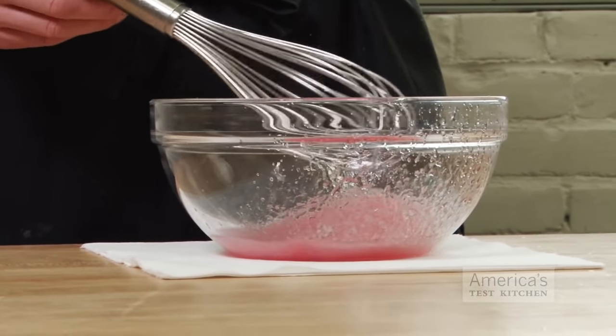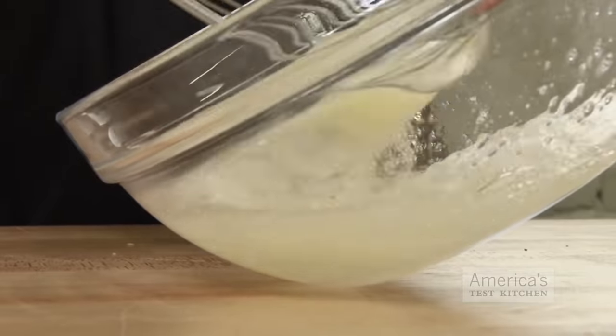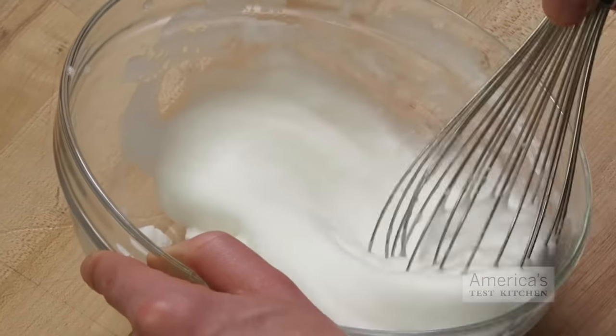Beating really fared no better than stirring for emulsifying, and whipping cream dragged on for about eight minutes. Beating was really effective at one task, though, and that was whipping egg whites. We got stiff peaks in record time, about four minutes.